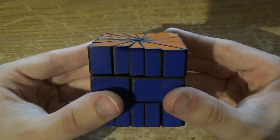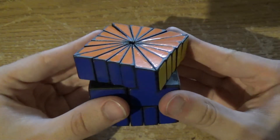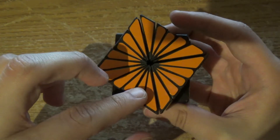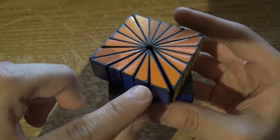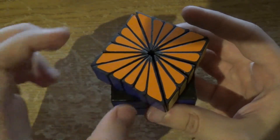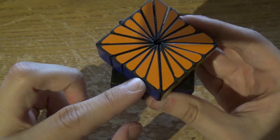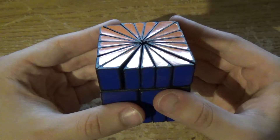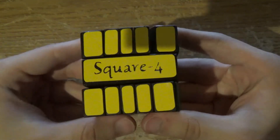It took a very long time to permute all of the edges just because of how many there were, and also because it's kind of difficult to get a perspective. When permuting the edges, this has to be your Square One edge, and these four pieces are your Square One corner. It's just so disorienting. But in the end, I got through it and this beast is solved.